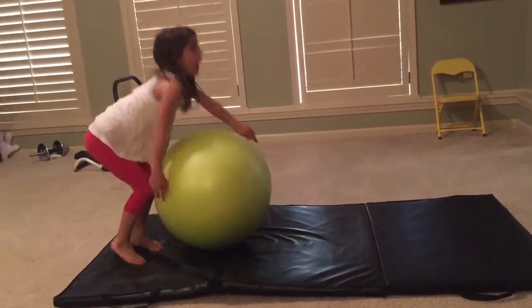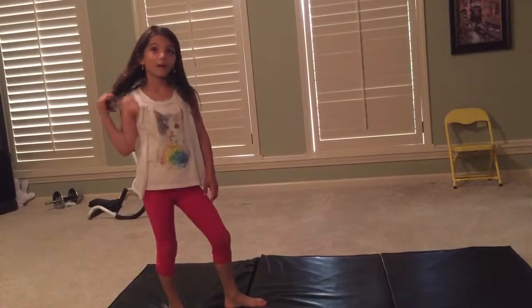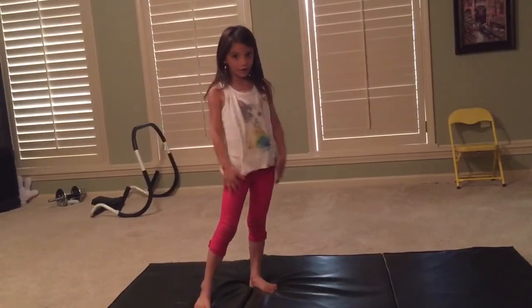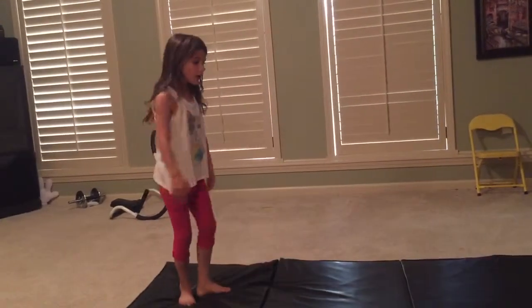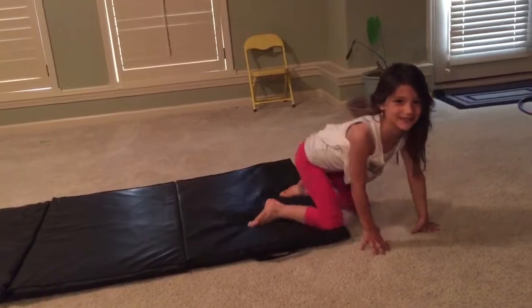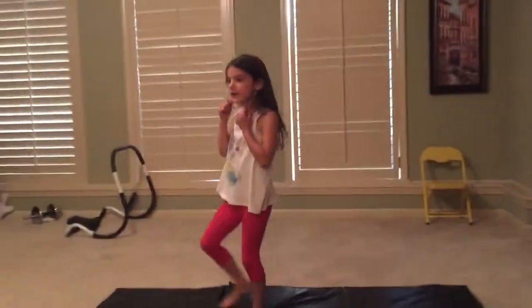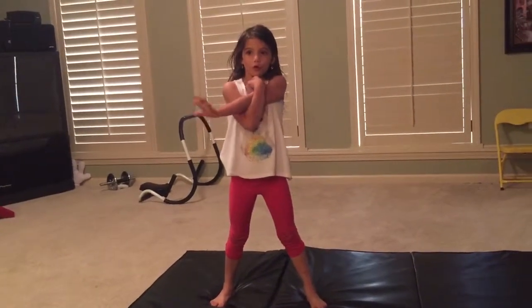Okay, you should be warming up for one to two hours at least at home before you get a front walkover — at least a full front walkover. And also you need to practice the front, then stand up. Front, then stand up. Sometimes I land on my knees. You need to be trying to get your muscles warmed up before you do it.